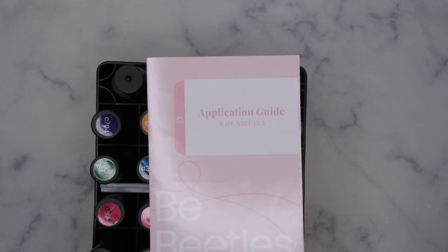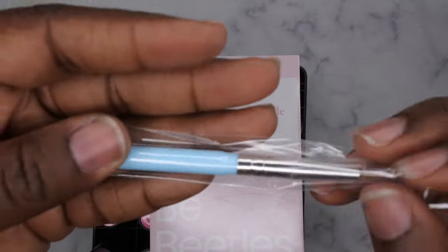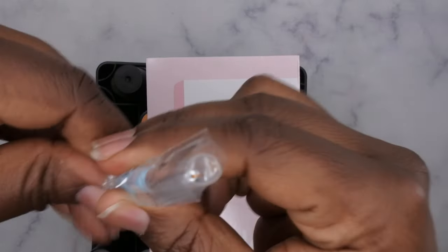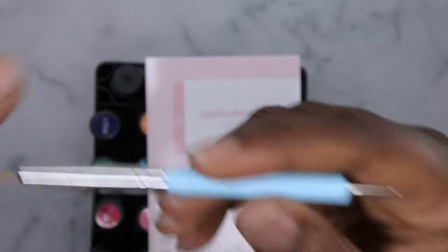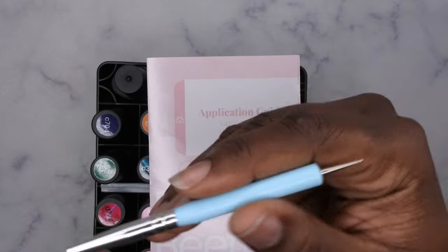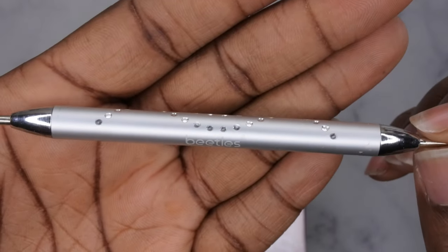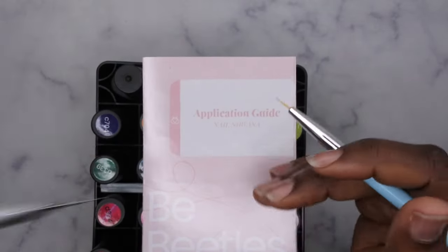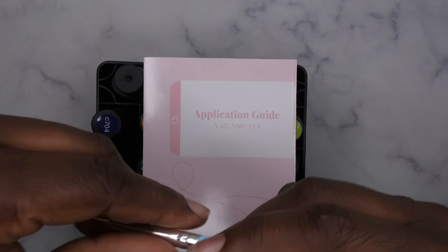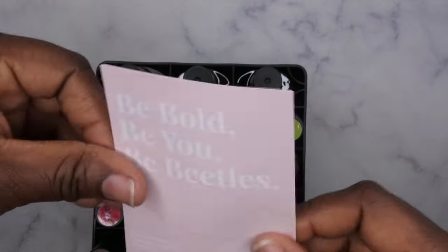It also comes with a nail art brush — so that's nice and convenient. It has a fine pointed liner brush on one end and a dotting tool on the other end. One of my very first nail art tools was from Beetles — it came in a Beetles gel polish kit, and it's a dotting tool I still use all the time to this day. I actually still use a lot of my original nail art brushes from these kits.